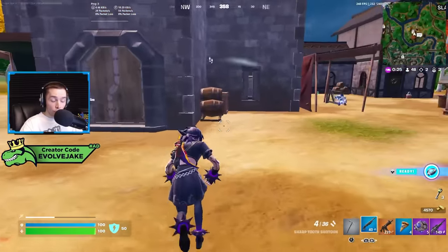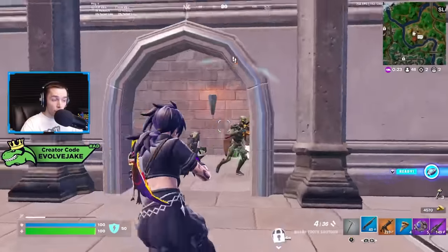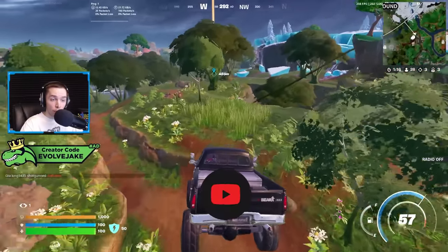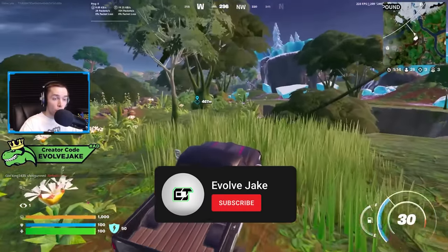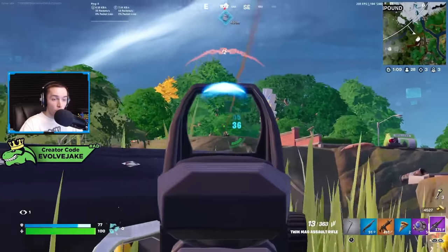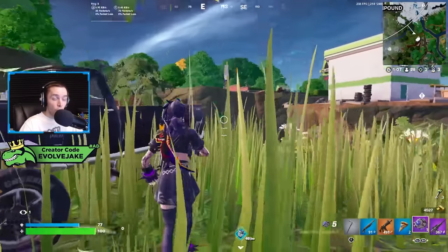What is up guys, in today's video I'm going to be going over some tips for controller players in Fortnite. If you find this video helpful or informative, remember to give it a like and subscribe. Comment down below what type of controller you use to play the game, whether it's Xbox or PlayStation.